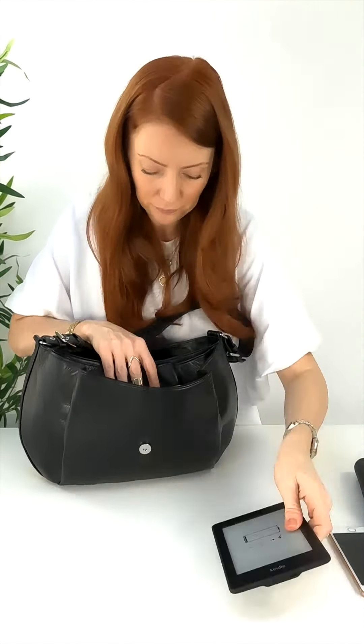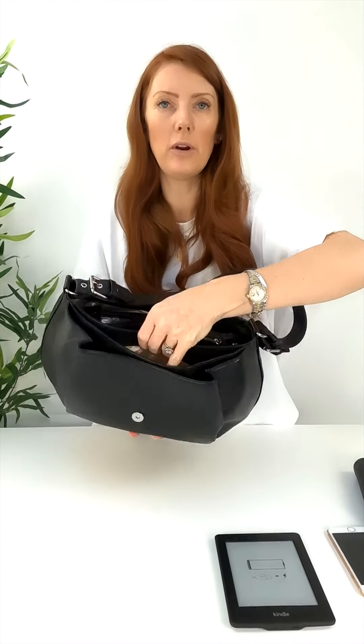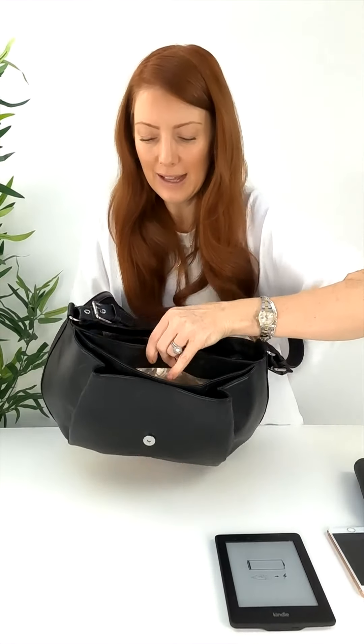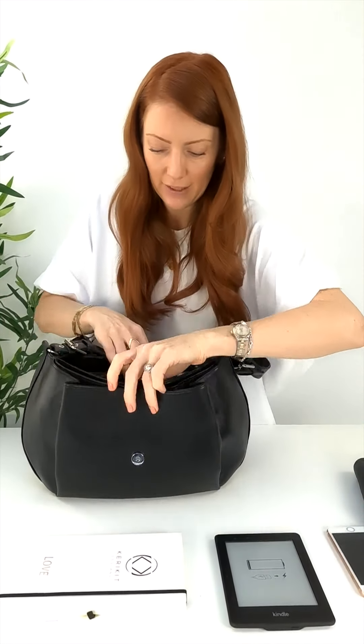In the very front section we've got three little compartments in the Jones. In the first front section I've put a quite chunky umbrella and a Kindle. In the next pocket — the second one — I've got my notebook, and then moving into the main compartment.